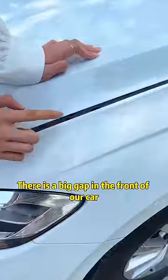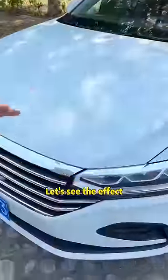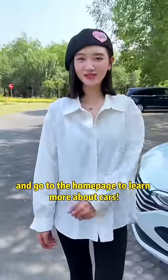There is a big gap in the front of our car. There is a black rubber block on the back of the front cover. Look — the gap in the front cover is smaller! Have you learned it? Follow along and go to the homepage to learn more about cars!